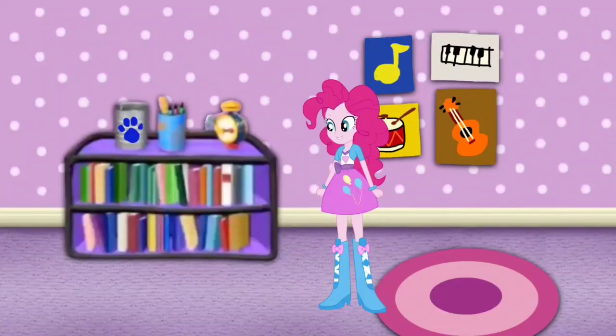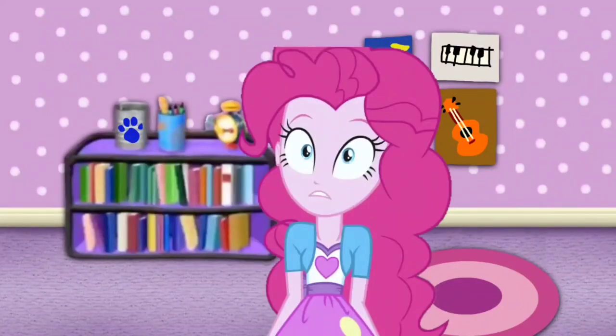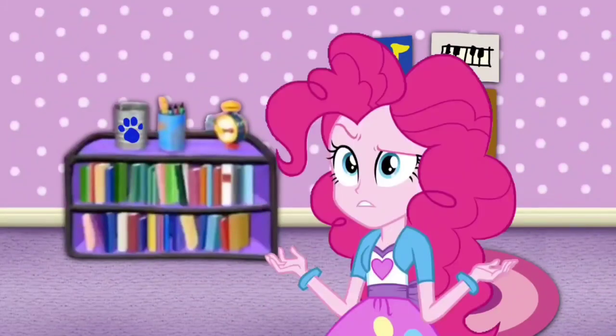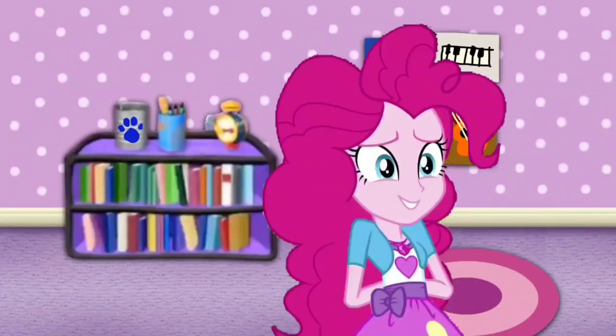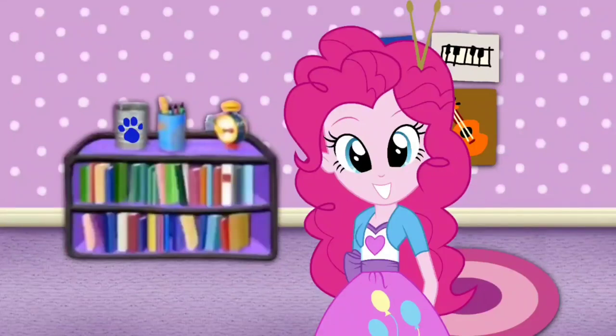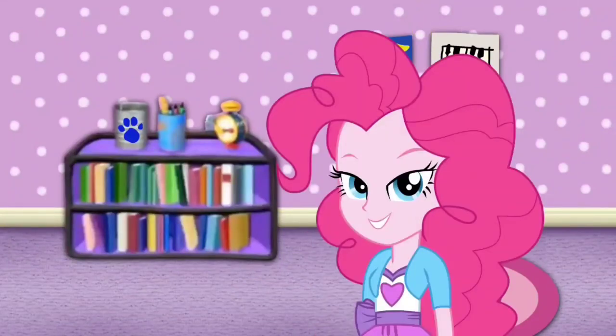A clue! Do you see a clue? Where? Right there! I don't see it! Behind you! Behind me? Oh! There's a clue on this empty can! You know what we need now!